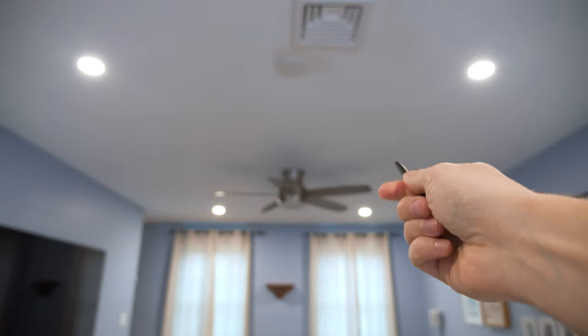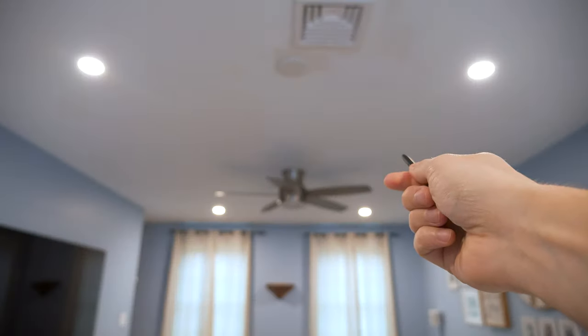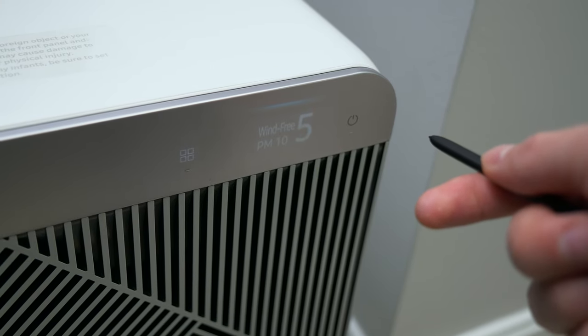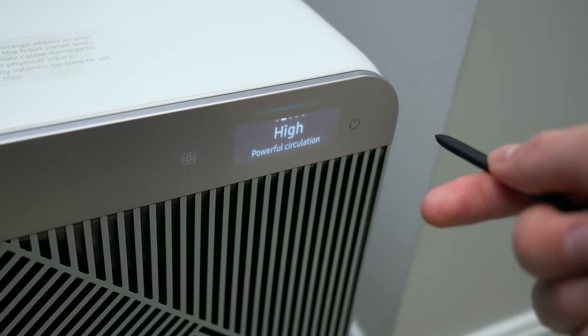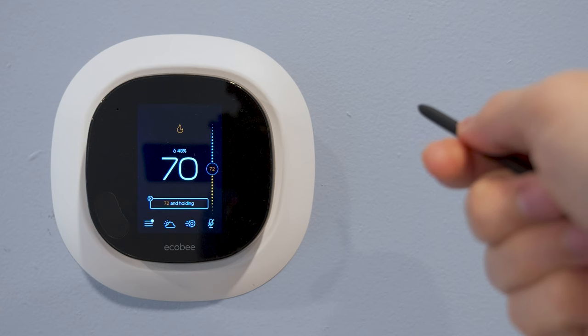I can swipe down with my S Pen to turn my lights off, or swipe up to turn them back on. I can wave the S Pen back and forth to change the mode on my air purifier, or draw a circle to change the temperature on my thermostat — and so much more. This works with any Samsung device that has an S Pen with built-in Bluetooth, and that includes tablets.